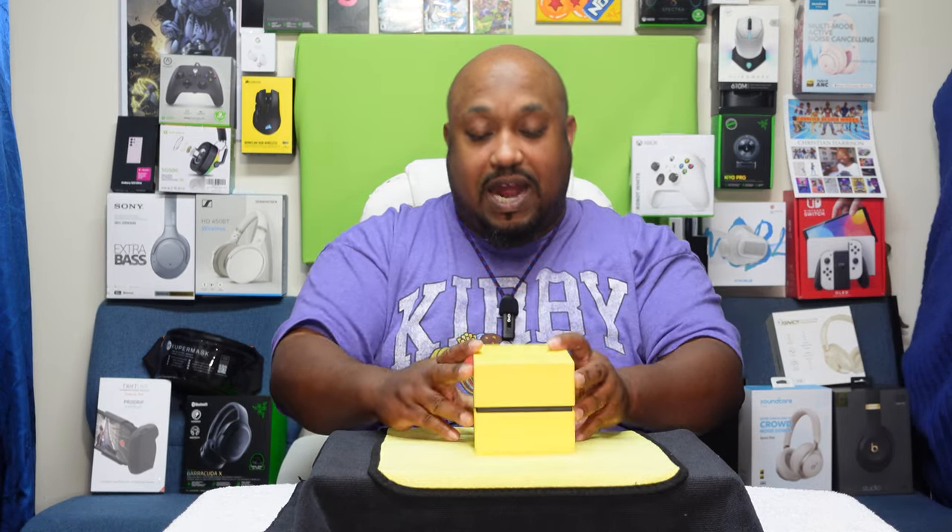Yo yo yo, what's up everybody! It's your boy the Ghettoographer, aka Pastor Tech, coming back at you with another unboxing video. Today we're gonna be unboxing a brand new watch. As you all know from my other watch videos, I've been trying to change it up this year — get some watches I can wear out. Without further ado, let's get to the eagle eye view. But first, please like, share, and subscribe so we can grow this unboxing nation!